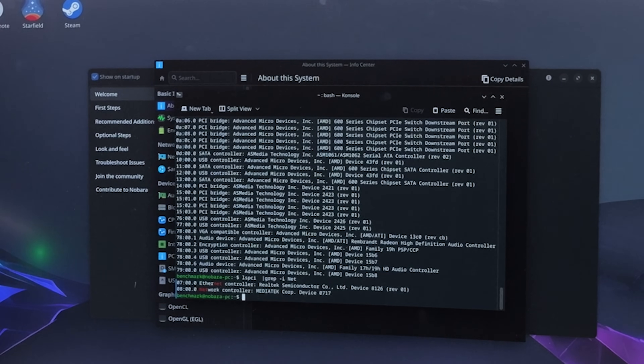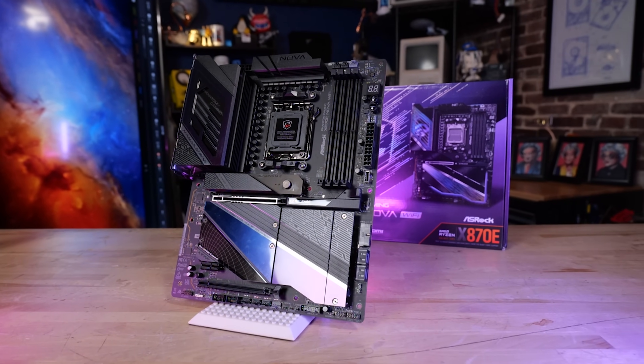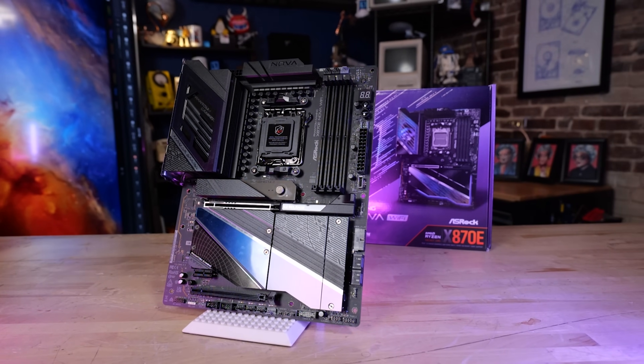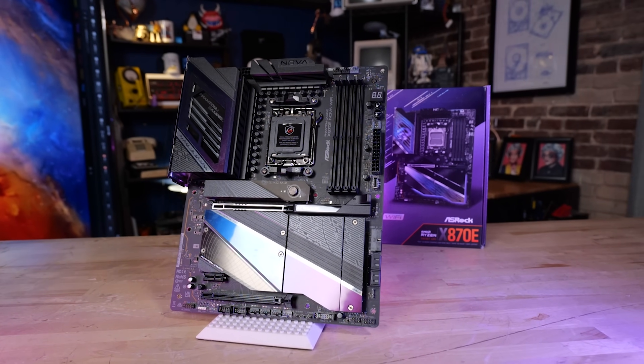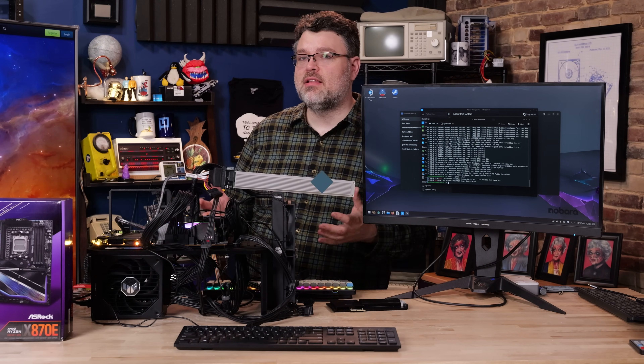If you're looking at DDR5 8000 and beyond, you want to move up to a more high-end motherboard. In terms of Linux support, basically everything works. The 5G wired network — that's a Realtek 8126 — numbering in Linux you'll need the firmware and a very recent kernel. It can be made to work, but it didn't work out of the box on our Nobara install without all the updates. All in all, not a terrible choice for motherboards.